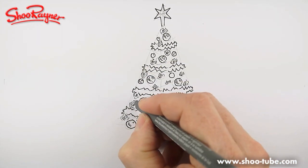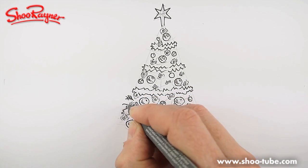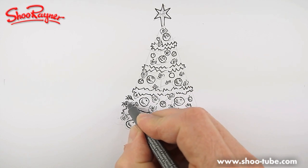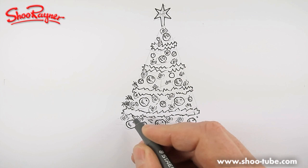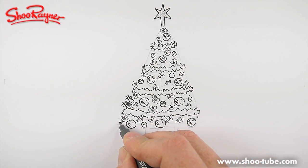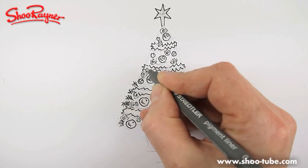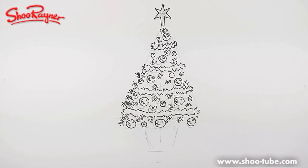Now the secret to get this kind of Christmas tree look is on the edges here. The middle of the Christmas tree is going to be all quite dark. So you want these kind of bits where you draw a line and then zigzag out from each side of it. I'm going to speed this up again as well.